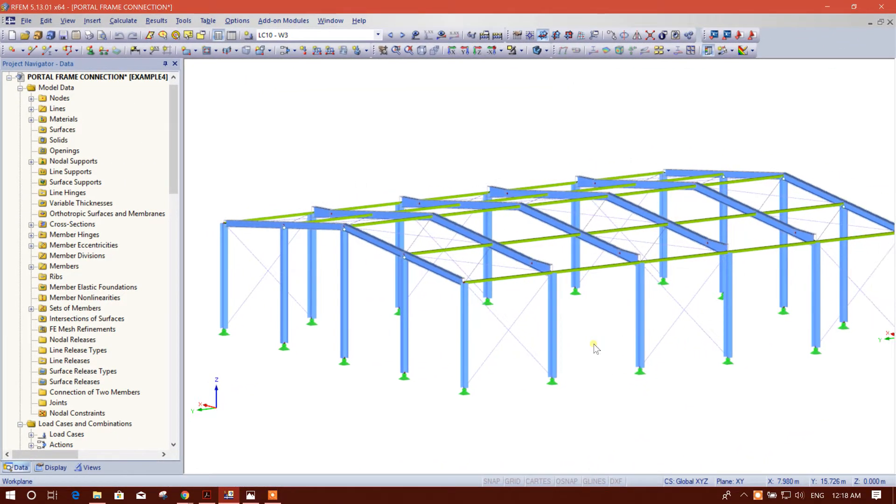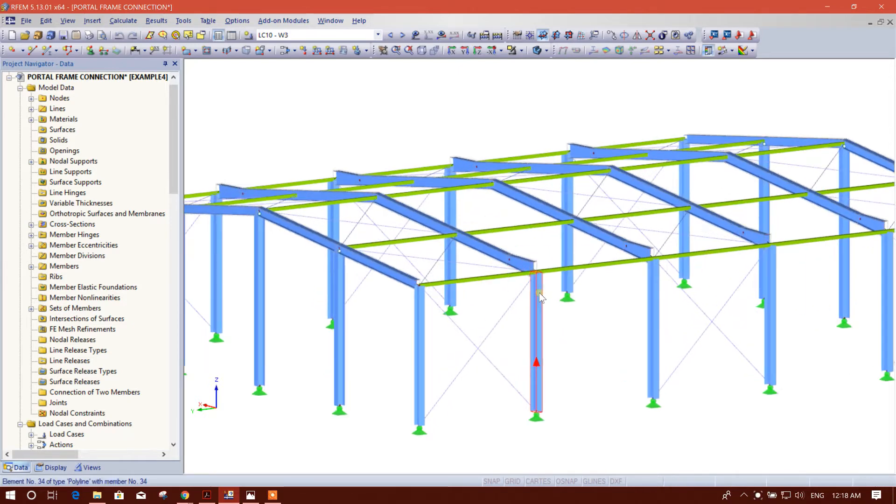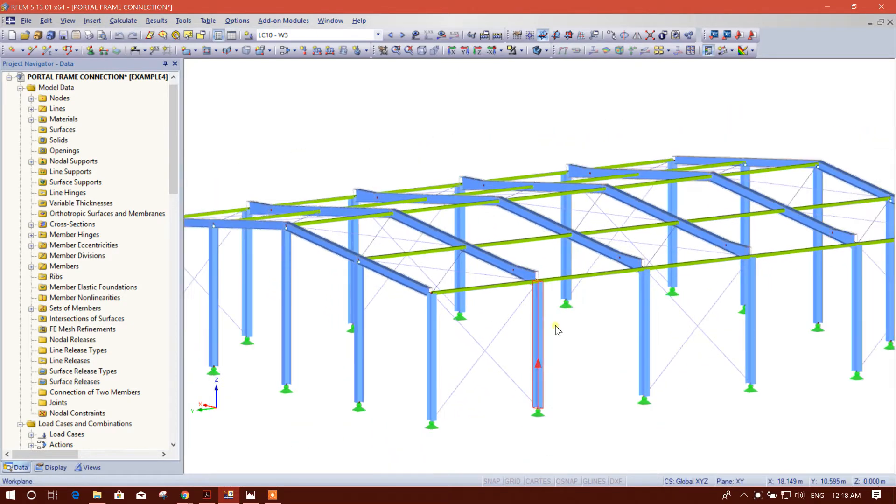Bismillahirrahmanirrahim. Dear viewers, now I am going to show the knee connection between this tapered beam and this column.